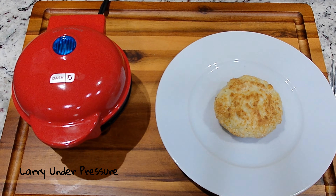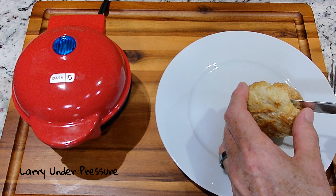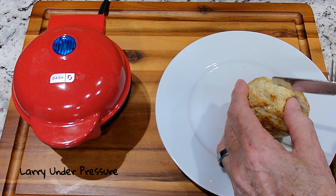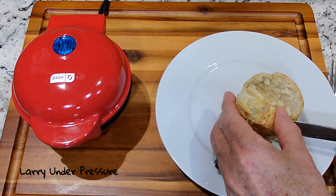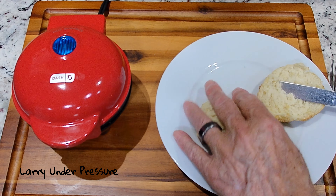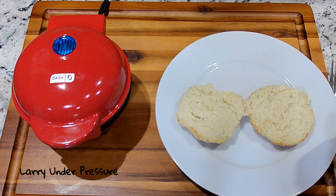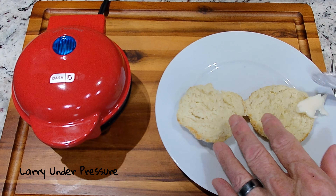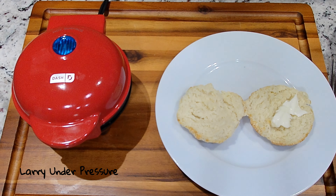This soda bread has cooled now for a few minutes, so let's go ahead and cut into it and see what it looks like. Typically of Irish soda bread, the outside is crusty and the inside is moist. Yeah, it looks great — it's perfect. Let's put a little butter on that and let the butter melt.